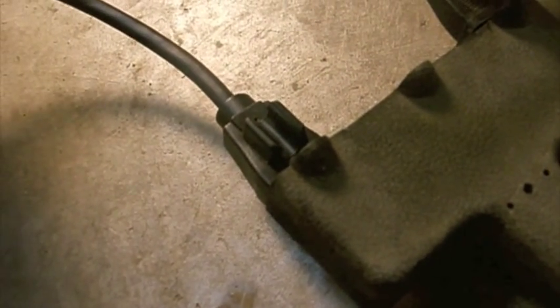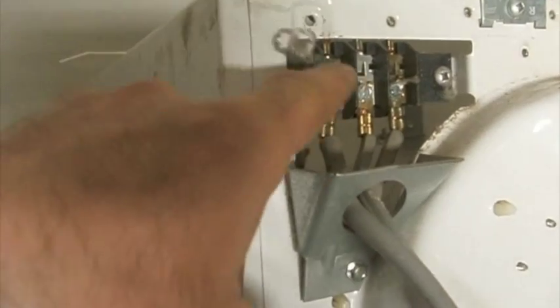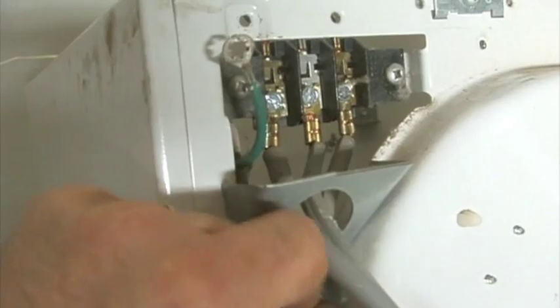This is electrical, so before you start working, please make sure you unplug your machine. Here I'm going to be replacing this terminal block on this Frigidaire Gallery dryer.